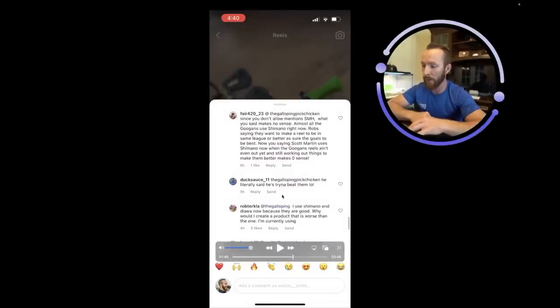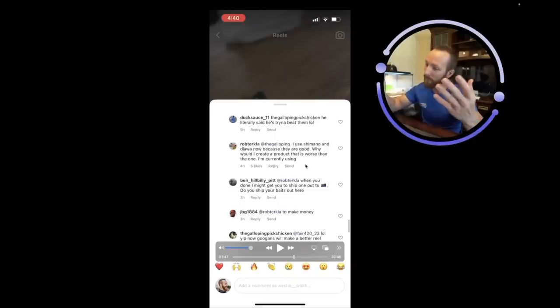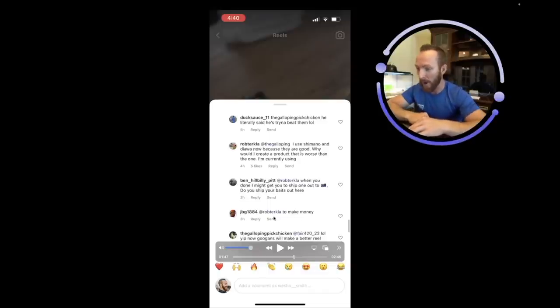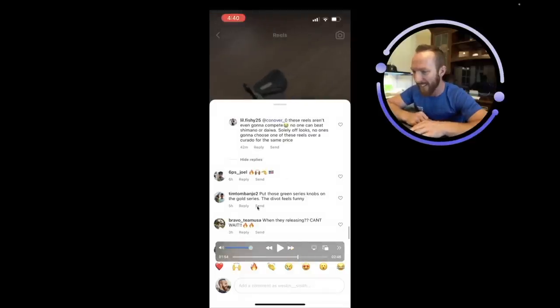Then Rob Turkla replies: 'I use Shimano and Daiwa now because they're good. Why would I create a product that is worse than the one I'm currently using?' Someone fires back with one word: 'To make money.' You can't make it up. That was funny.